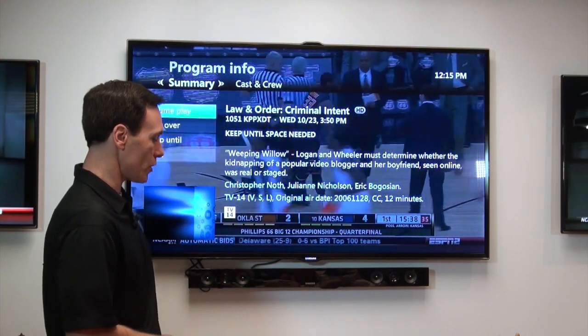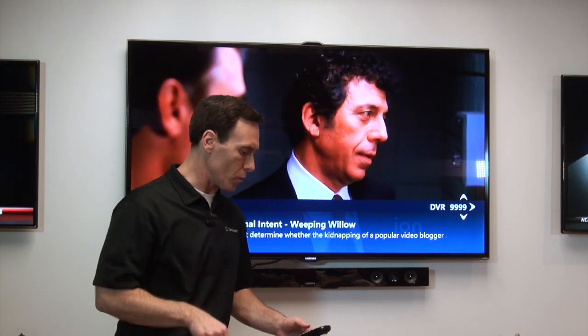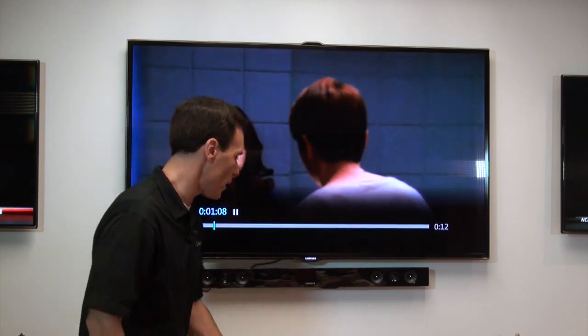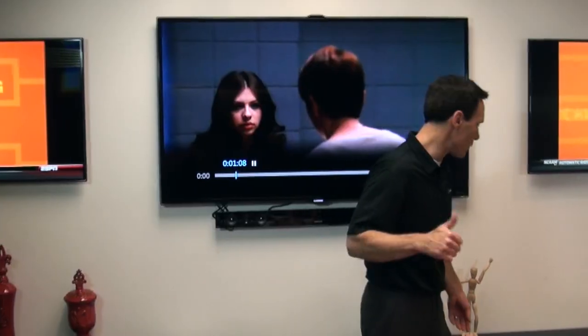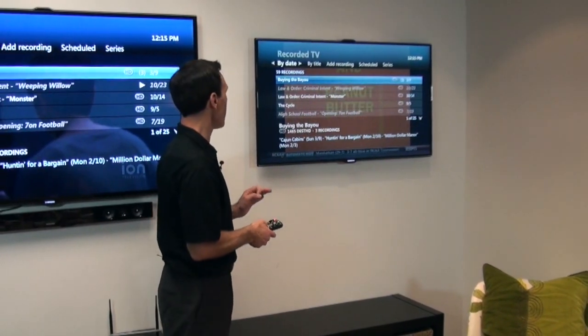And with the DVR, you can start a show in one room. And then all of a sudden, you get called into the other room, right? Something's taking you away. You hit pause. You go over into the next room — maybe you're leaving the family room, now you're going into the bedroom. Guess what? You can pick up that show right where you left off.